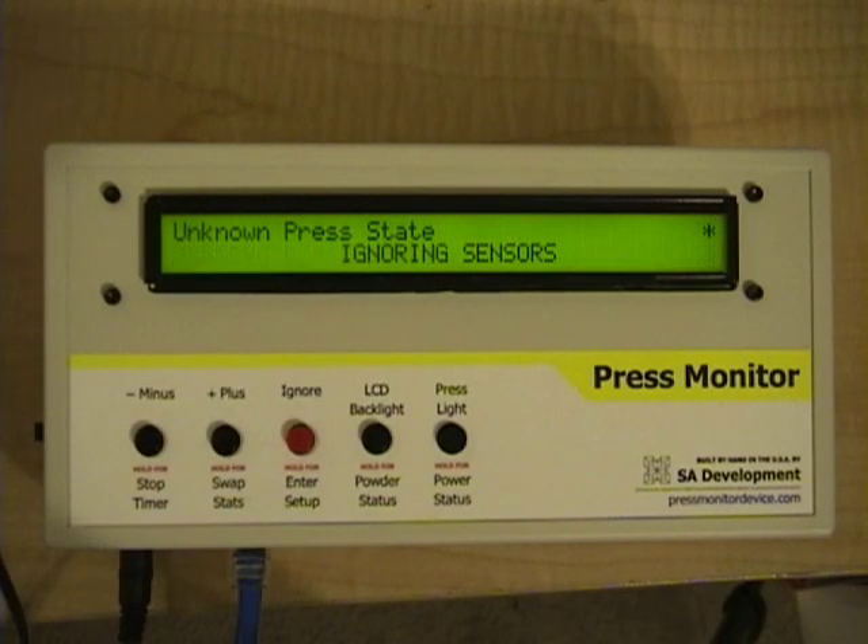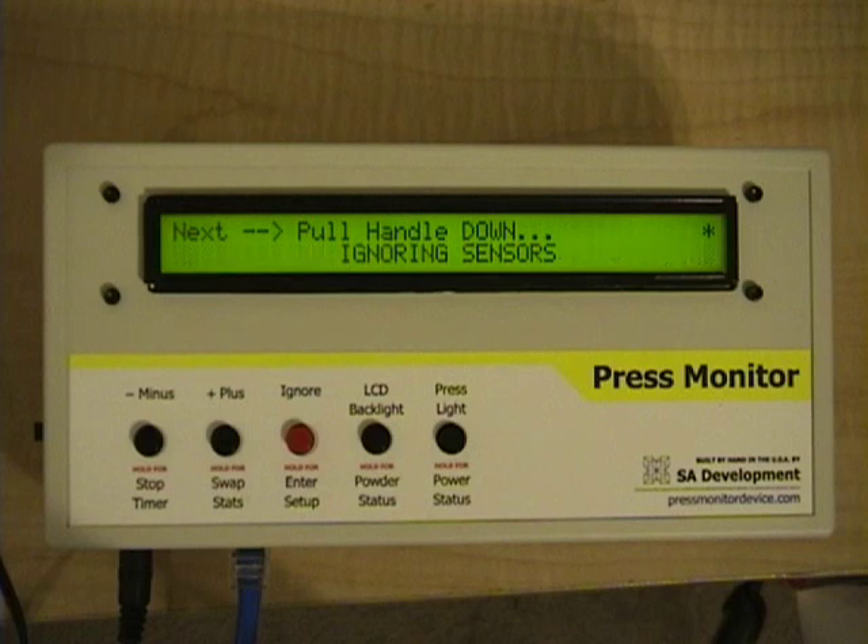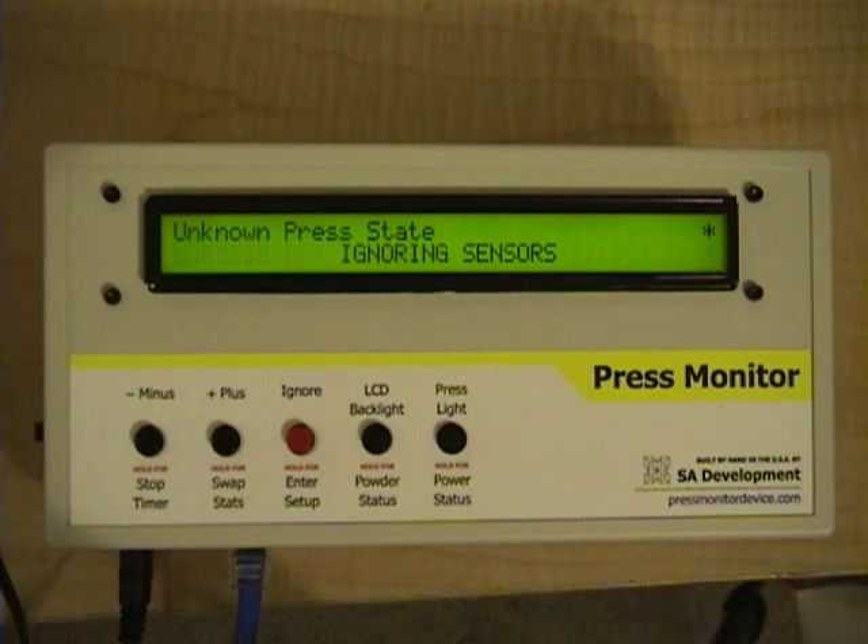Right now it's in an unknown press state because I have the press handle not fully up or down. On the 650 press, you need to resume from the handle being down or up. If I pull the handle down, it'll let me resume from that position. If I push the handle all the way up, it'll let me resume from that position too. But if you've got the handle in the middle, it doesn't know what to do — it expects you to resume from a known state.